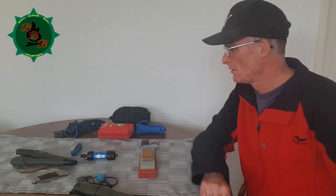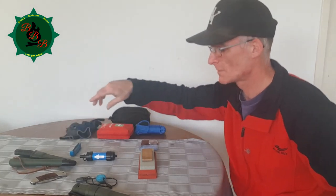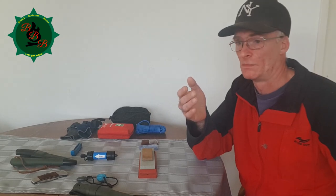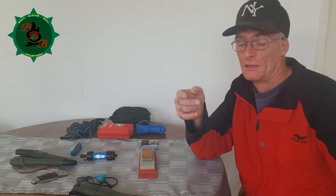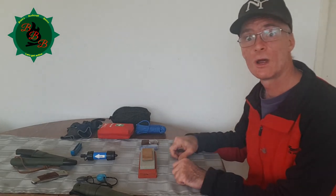The only thing we haven't talked about yet is a couple of gloves. When you're out collecting stuff to eat it's always very nice to keep your hands somewhat clean, and of course it protects you from stinging plants, sharp edges, and stops you from cutting yourself.